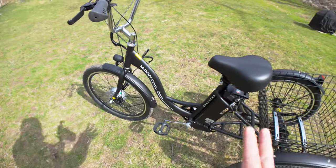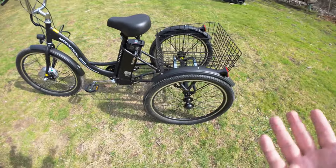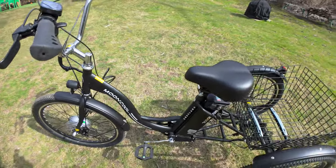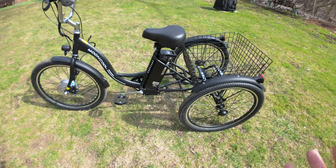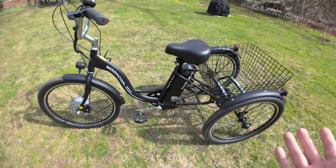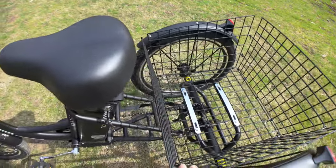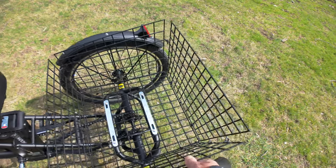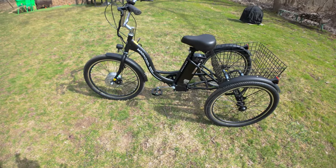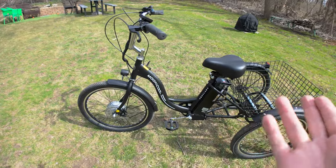It took about two days for me to assemble, and I consider myself intermediate to advanced with putting bikes together. I can't imagine someone with mobility issues or a senior getting this package and having to put it together from scratch. You'd definitely need assistance from a family member, friend, or even a bike shop — though the shop would charge quite a bit given how much assembly is required. It's an affordable trike, but what you save in price you pay in assembly time.